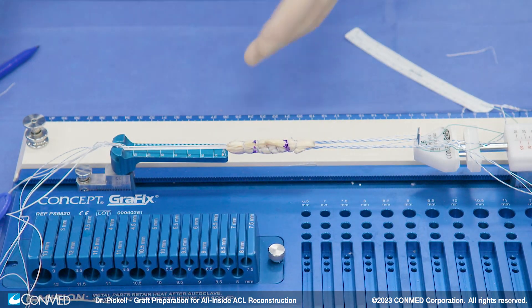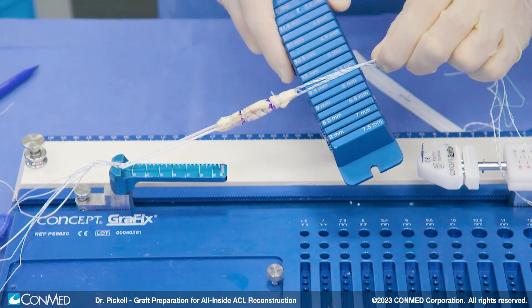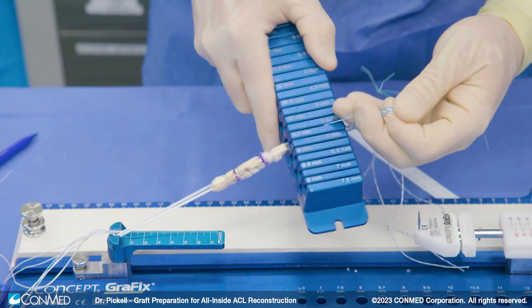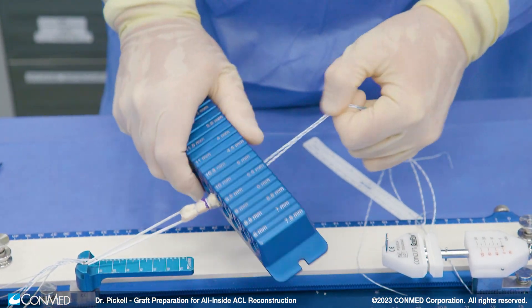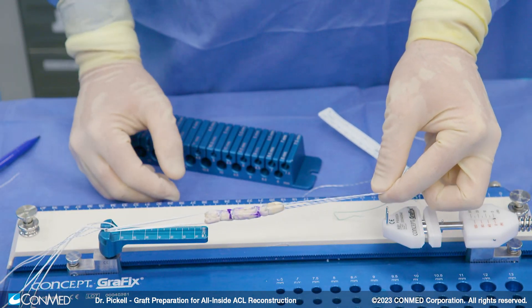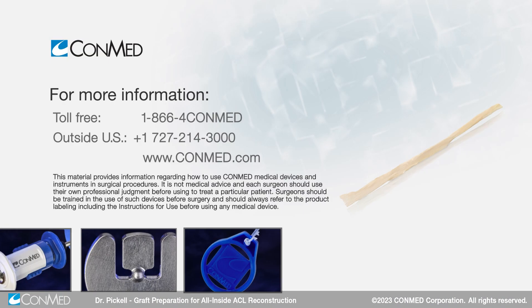So there it is marked — there's our final graft. We just take our sizer to decide on our tunnel size; we think this one's probably going to be about a 9.5, and it's actually more like a 10. So we've got a nice big graft from a single tendon harvest that's more consistently around a 9.5 or 10 because we're taking that larger tendon. There's our final graft product. Thank you very much.